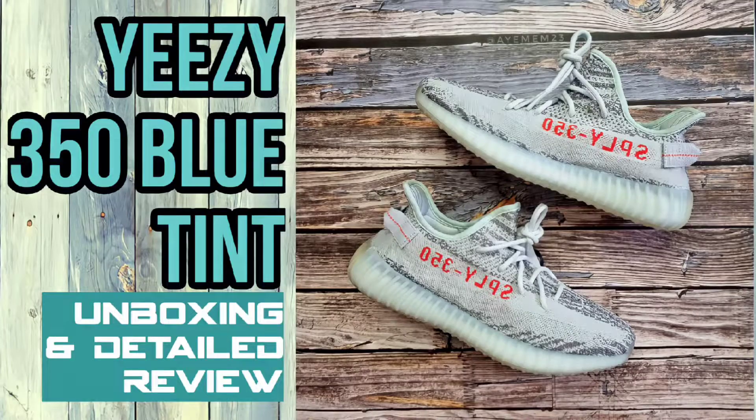And for today's episode, we will do a closer look and detailed review of the Adidas Yeezy 350 V2 in blue tint colorway. And with all that being said, let's go.